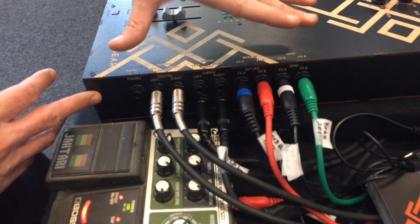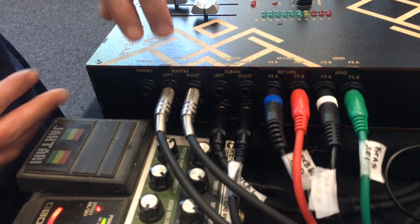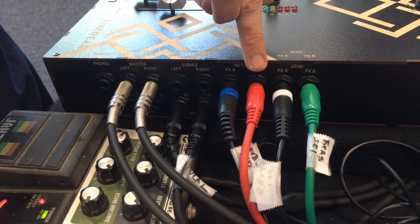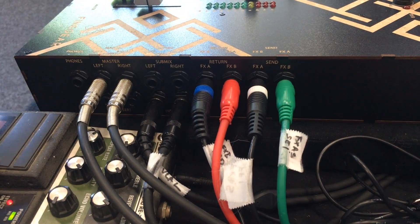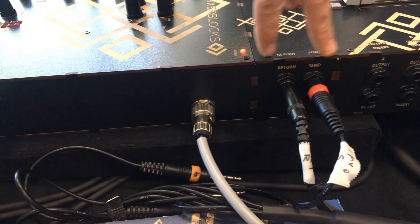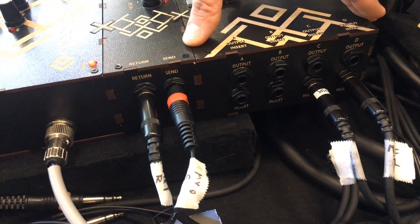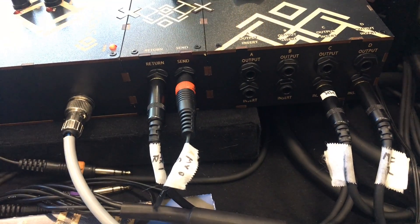For the main docking block we have the master outputs with inserts, submix outputs with inserts — all of these are balanced — effects sends and returns, two of them, the power, and a phones output. For the auxiliary send we have a send and stereo return. For the four submixes we have four balanced outputs again with inserts for each.